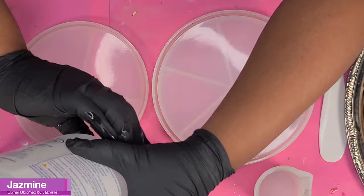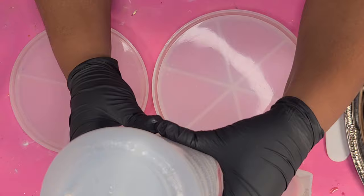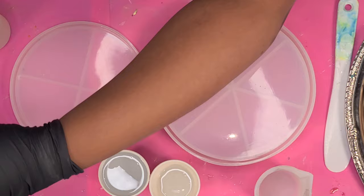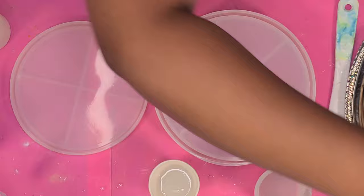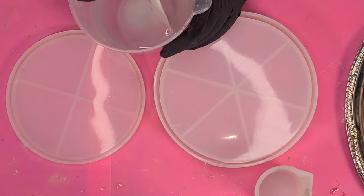Hey guys, back with another video. This time we're going to be creating a round clutch purse. The mold for this was sent to me from an Amazon seller, Makey — I'll put the link in the description. It's a mold kit that comes with one side for the clutch purse, a clear thinner mold for a shaker portion if you wanted to add glitter like a snow globe, and it comes with a frame and a chain.